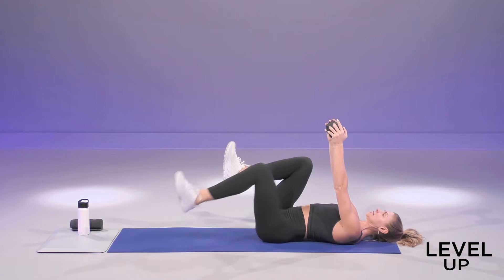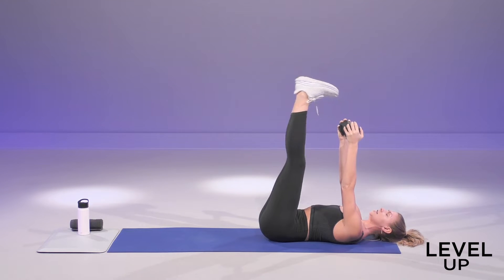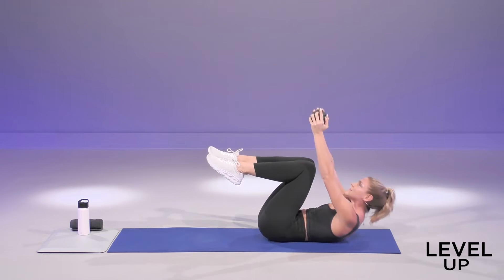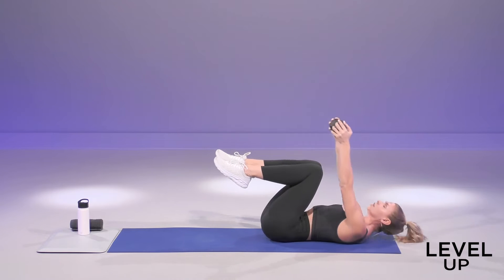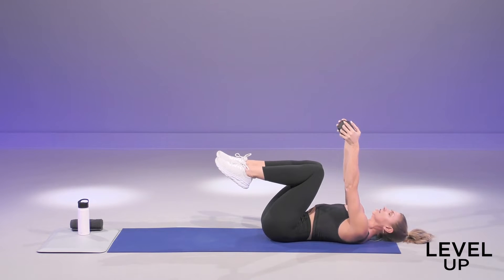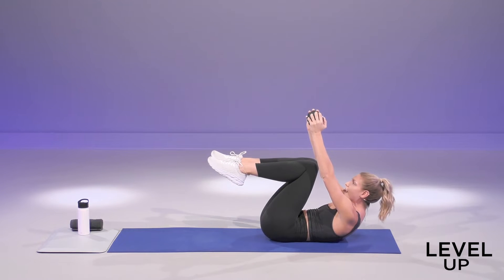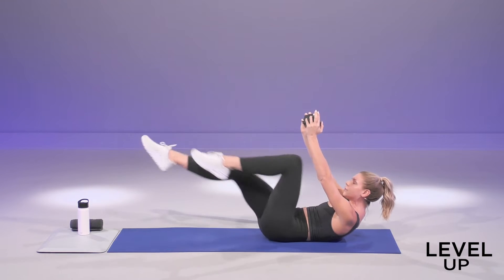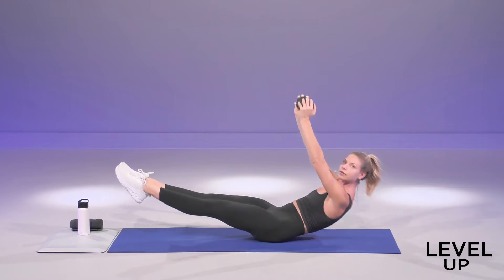Now bring your knees up over your hips. If you can, kick your heel straight up to the ceiling. Otherwise, you can just stay right in that tabletop, and give me a crunch. Little crunches up to the ceiling. We're going to hold it at the top — hold it all the way up. Press the belly button down into the low back. Extend your right leg out, and then switch. If you want to make this harder, go into your full hollow hold — both legs extend, and you can even try to rock it right here.